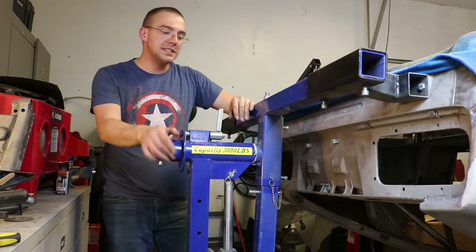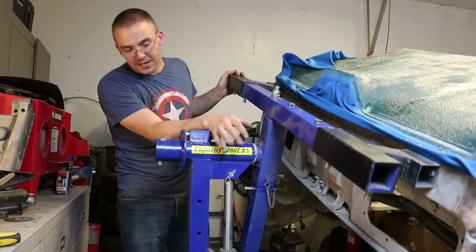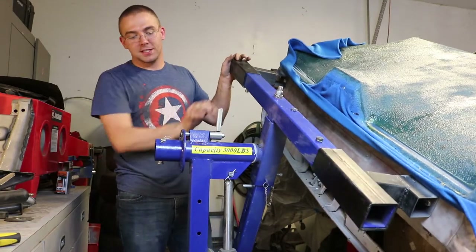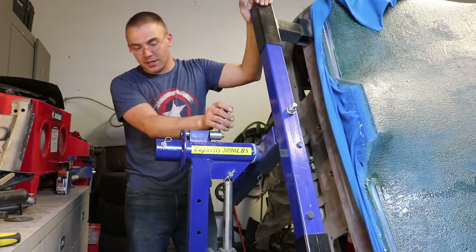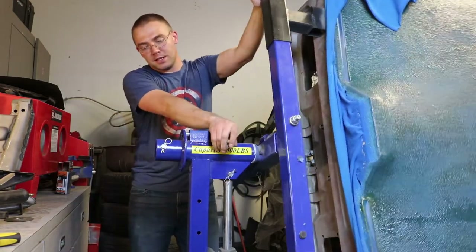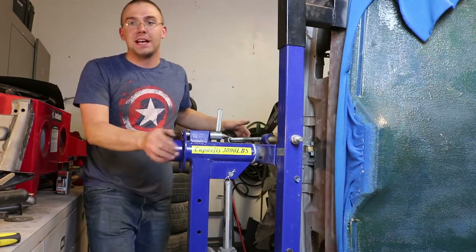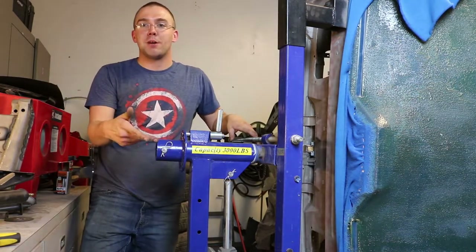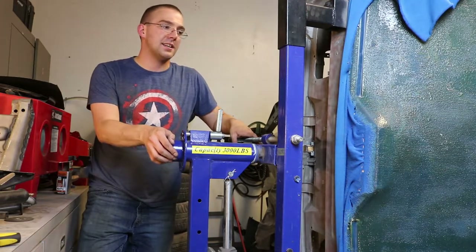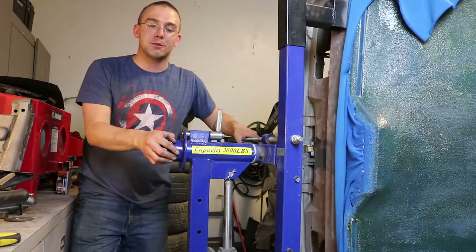You can lock it sideways if you want to. You can lock it at — I think it's 45 degrees — so that's a lock point, that's a lock point, that's a lock point, maybe 30 degree increments. It's super helpful, so if any of you guys need one you should check out Best Buy Auto Equipment. If you have any more questions about it, let me know and I will answer them. Thank you guys for watching.